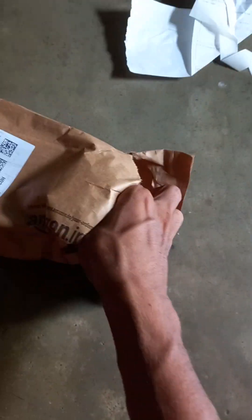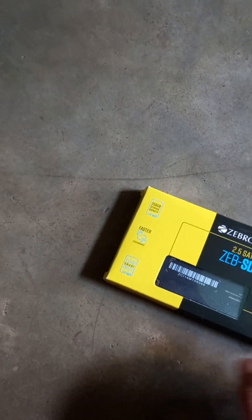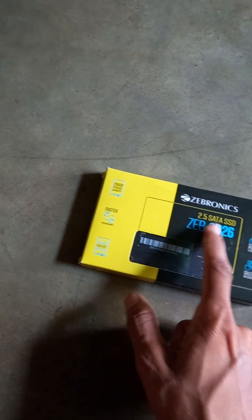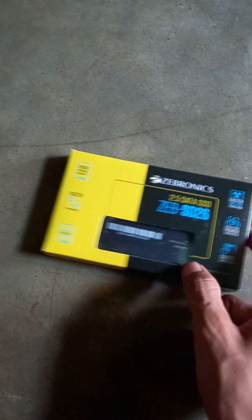There is an invoice inside, and here it is — Zebronics. Nothing else is inside the package. This is a 256GB storage capacity SSD — a 2.5 inch SATA SSD.